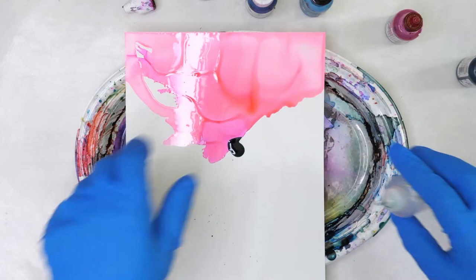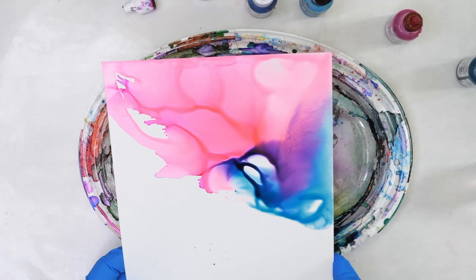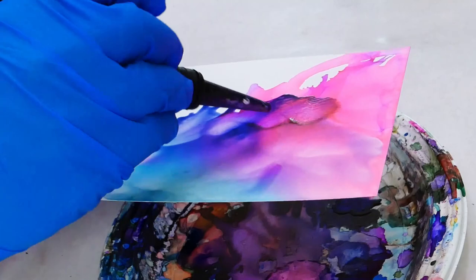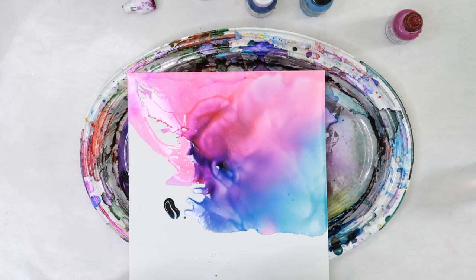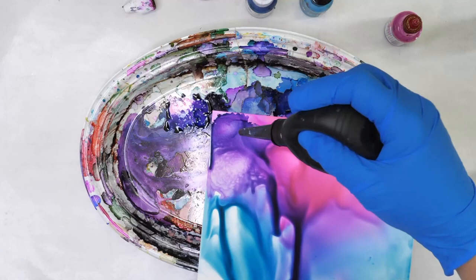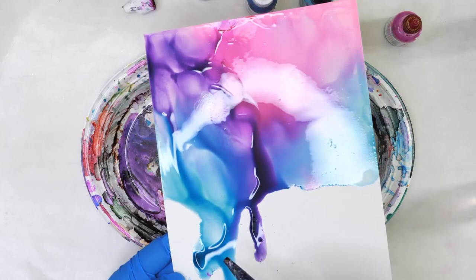I'm going to add in a couple drops of teal. You can see that when it mixes with the magenta you get that really pretty purple color. I want a little bit more variation in my color. You can make the choice of adding it more like clouds and a little bit more billowy, or you can have it really smooth. By using just two colors I've ended up with a fairly nice variation of color on my page. If those lines are too harsh you can always add a little bit more alcohol and move things around.